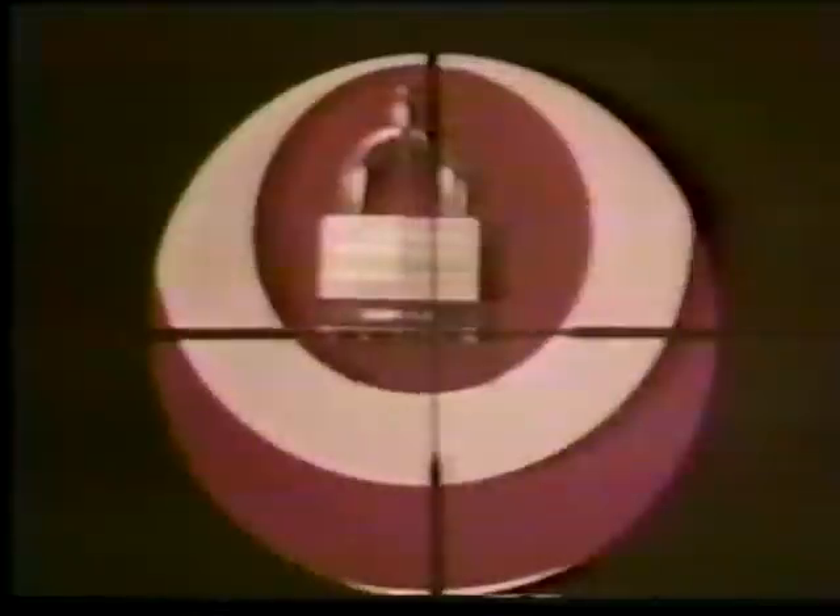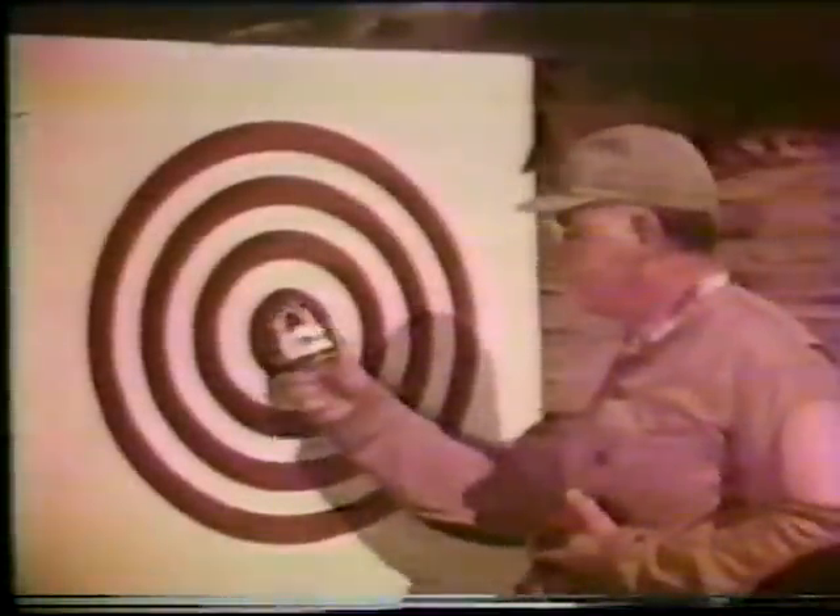With this high-powered 30 caliber rifle, we're going to try to blast open this Master Lock model number 15. We blew a half-inch hole clear through, but the Master Lock still holds tight.